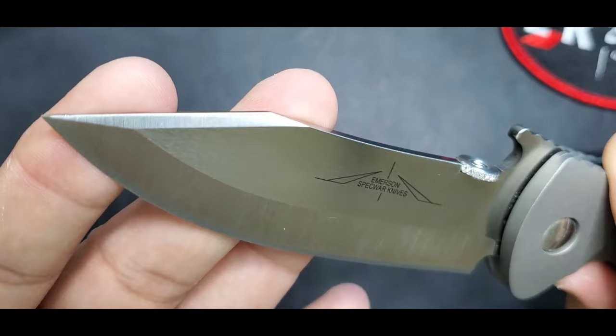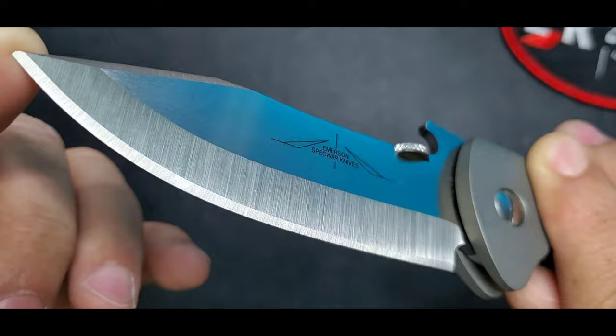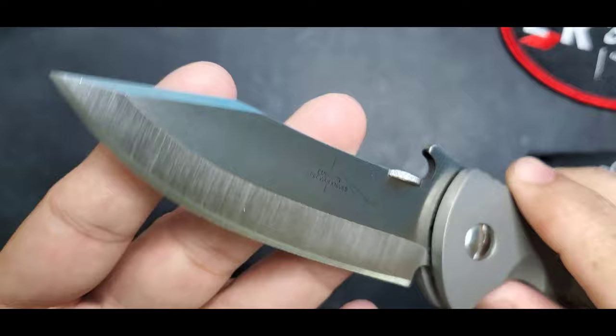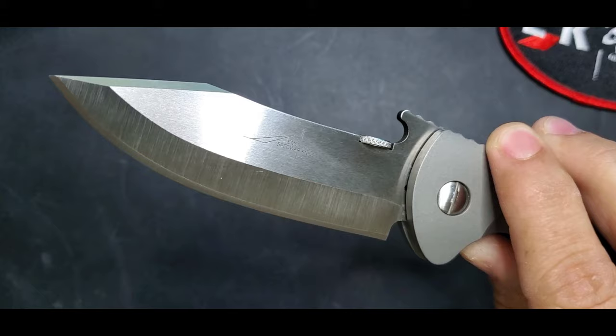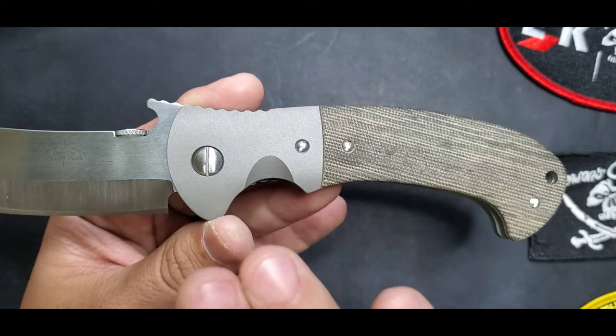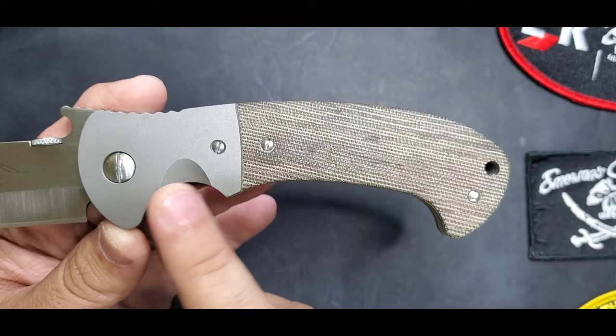Now let's talk about the Tiger blade — one of those designs I just love. You have that swedge right here and then that hand-ground V-grind shape, meaning it's hand ground on both sides with that chisel edge. This thing is sharp as hell, so be careful. You have your thumb stud and, of course, the classic Emerson Wave, which works really well on this model.